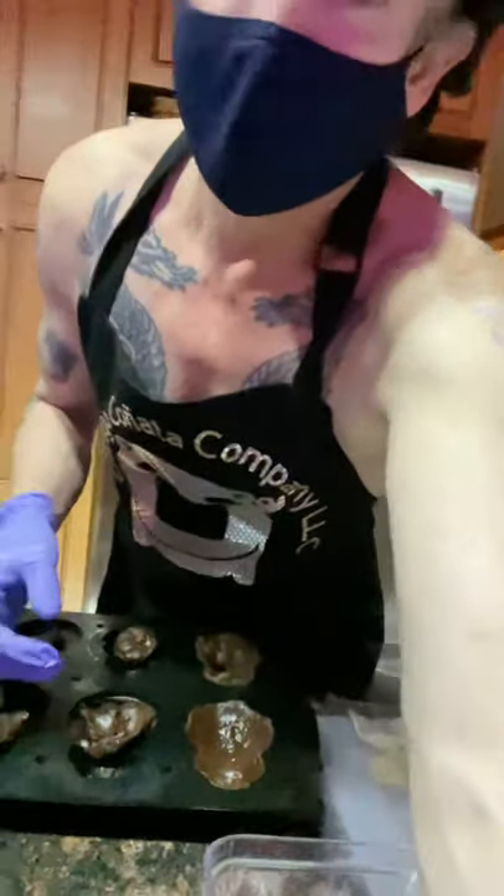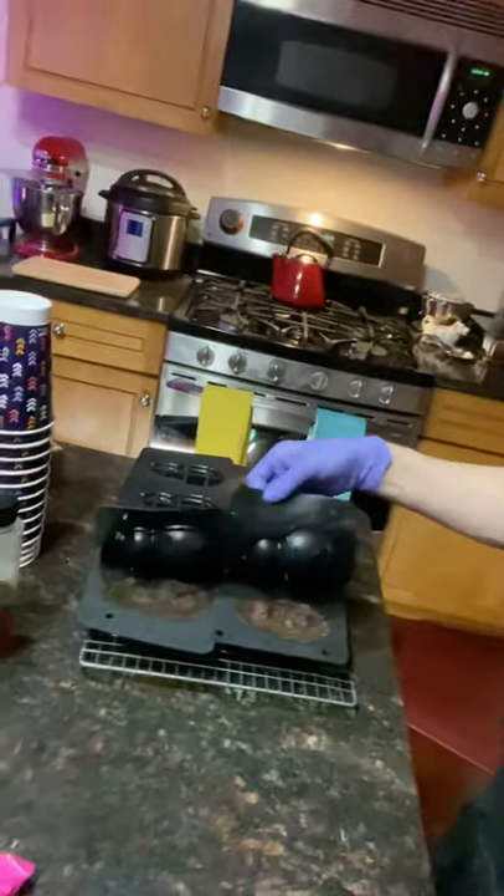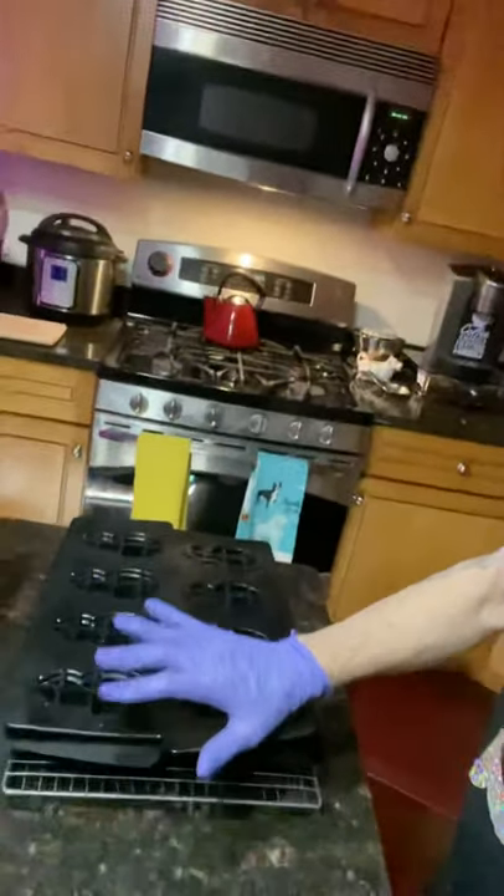Let me show you — I have one cooling right now. Let me take this out. See right here — I have the lid just sort of resting on it, so that as it cools it still keeps the hollow shape. That's what you want in the end — you want the hollow shape.